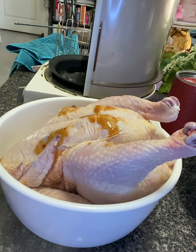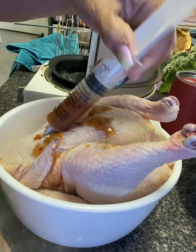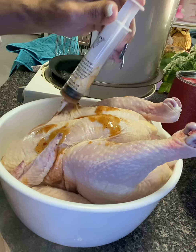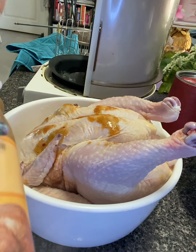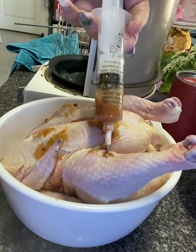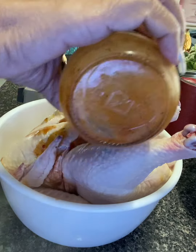I'm going to rub some seasoning on the outside of this chicken as well. You can do this with turkey — I always inject my turkeys for Thanksgiving, it makes them taste so great and juicy. They have spice and juiciness on them. Then just pour the rest of it on top of the chicken.